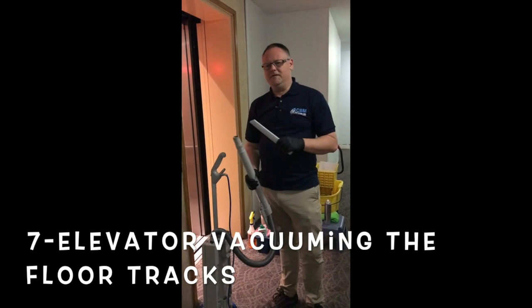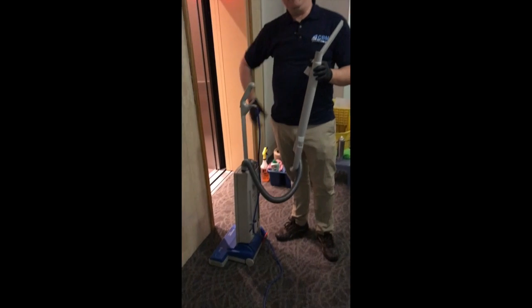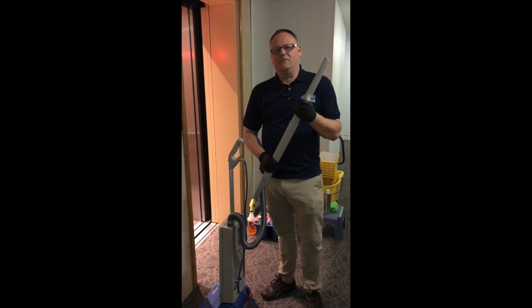When cleaning the elevator floor, you want to use a crevice tool and vacuum, because you want to be able to get into the elevator tracks. Make sure you get all the dirt and dust out of there. Also, the corners of the elevator are really important.